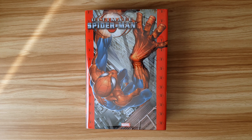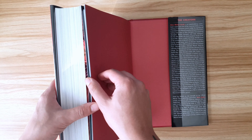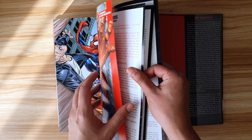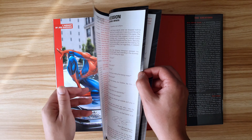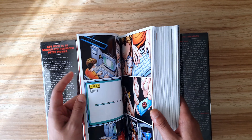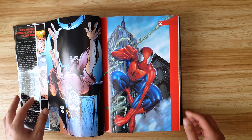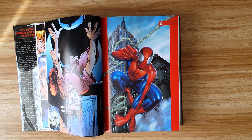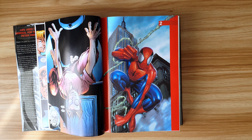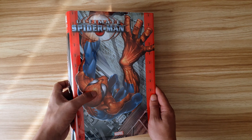There are actually two versions of this available. The one I have has the standard cover, and the alternative has variant art by Mark Bagley, who drew all the art in this book. As much as I love Bagley's style in Ultimate Spider-Man, this is the cover I wanted — the one with Peter climbing the wall. It was drawn by Joe Quesada and used as a variant cover for issue number 1 nearly 20 years ago.